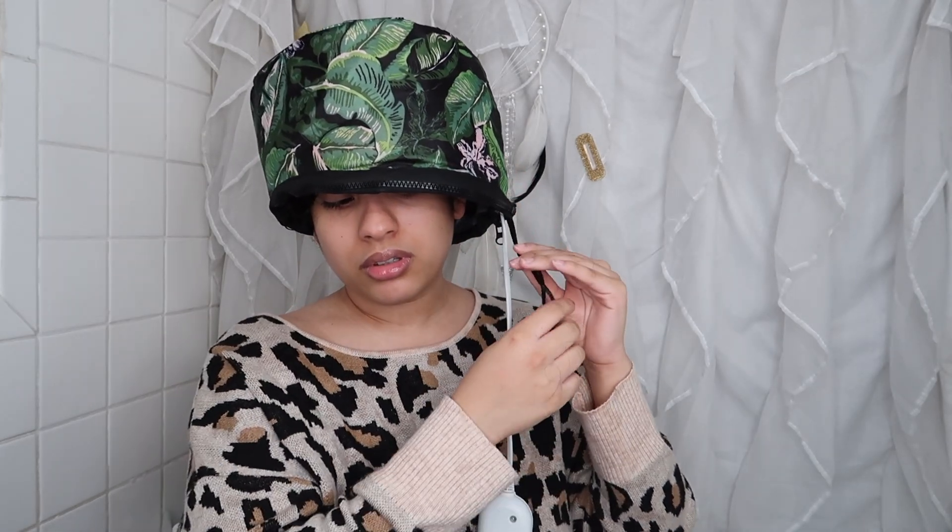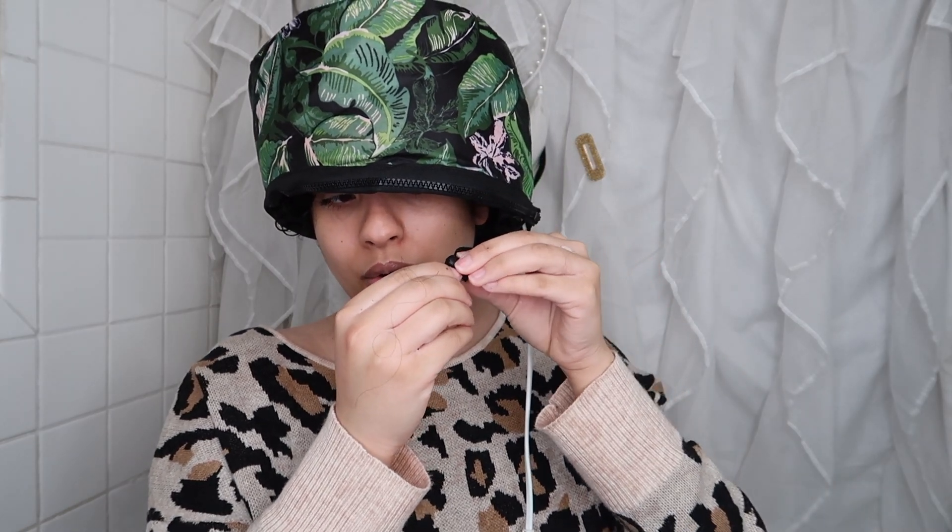My curls already look super juicy — I love this deep conditioner so much. Now I'm going to put the heat cap on and sit for 30 minutes, then come show you how my hair looks after. I just take the cap and put it over my head, tuck my hair in, and I clean it every time to make sure there's no deep conditioner residue. You can also put a plastic cap underneath before the heat cap — I haven't tried that yet but I'm planning to buy some clear shower caps soon. The cap has a little elastic to secure it on your head so it doesn't come off. I'll set it to high and go plug it in.